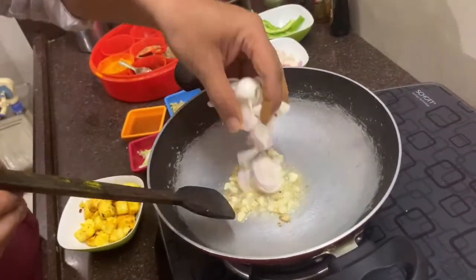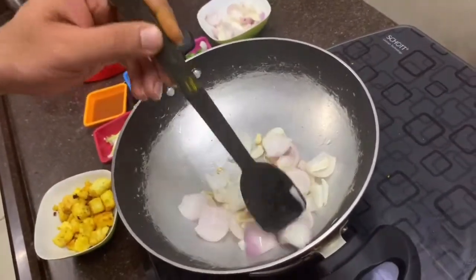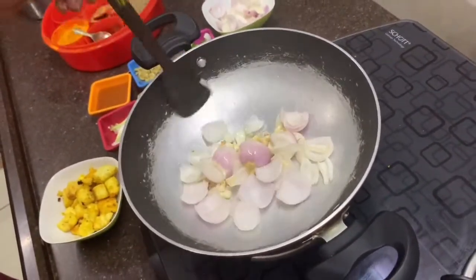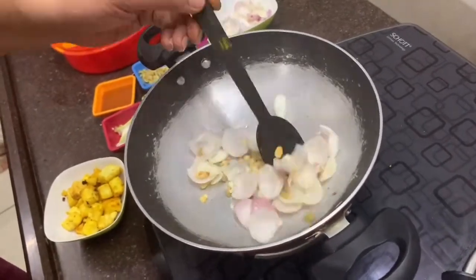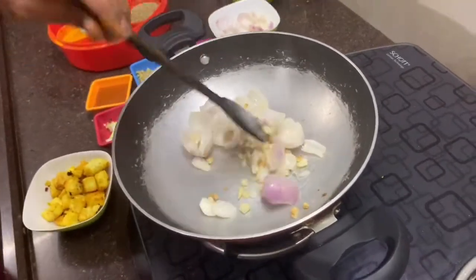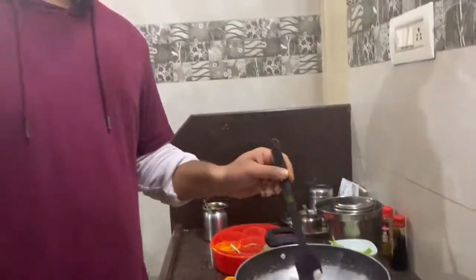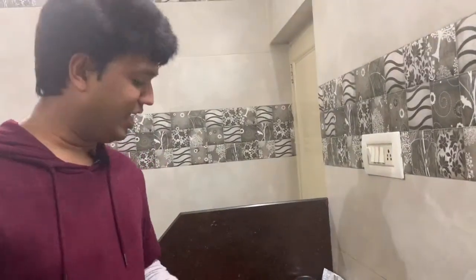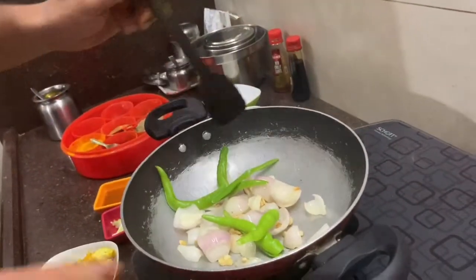We add oil. I have two medium-sized onions. We will mix it well. I have not added capsicum — you can add capsicum but I don't like it. This is a vanilla chili. We will add chili here, we will add green chili.